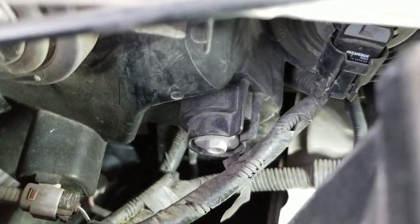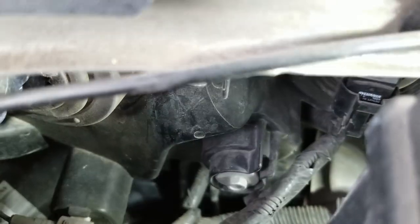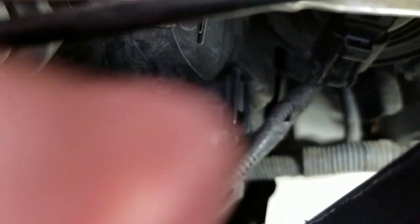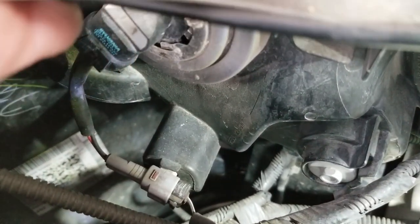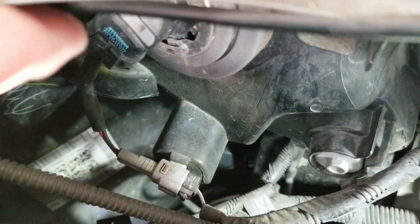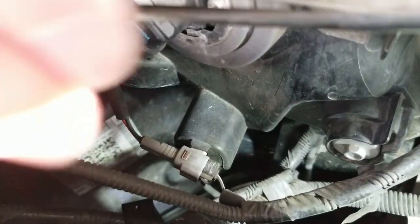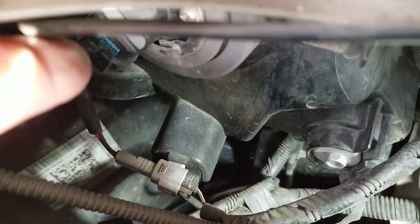Then you just slip it back in, turn it clockwise to fit it in again, and clip that bottom clip in. But this one right here has two little things on each side. You can just get a screwdriver and pop them out, and then slide the cable off because it's so short. You need to take the cable off first, then you can just turn it counterclockwise, pop it out, replace it, put it in, turn it clockwise, and pop the cable back on.